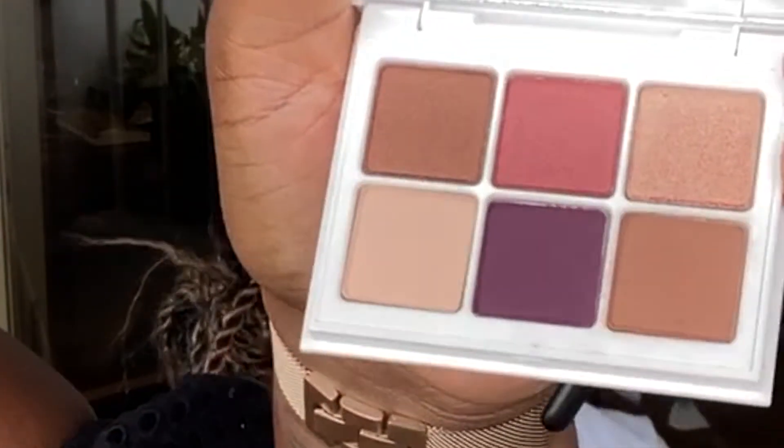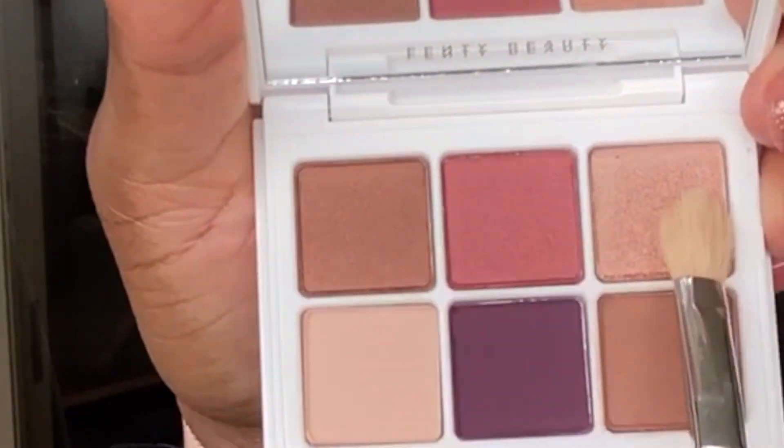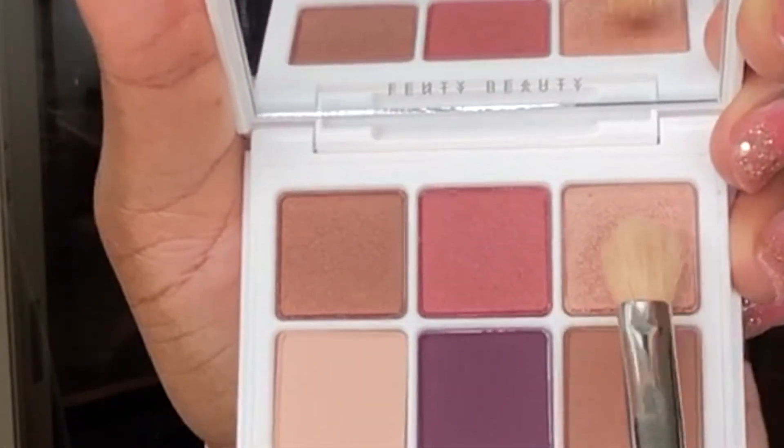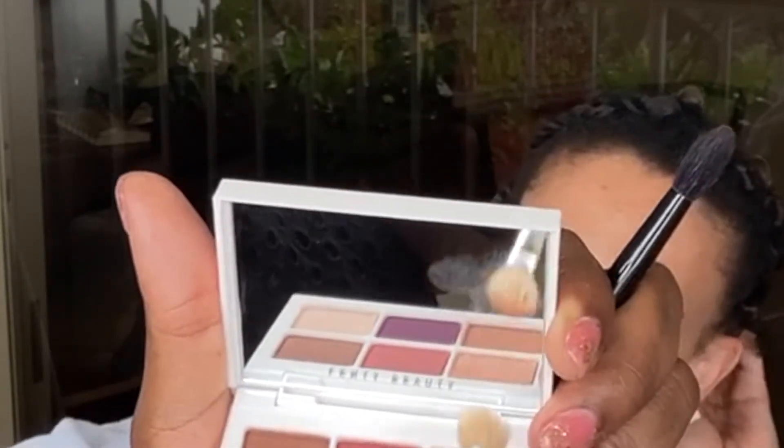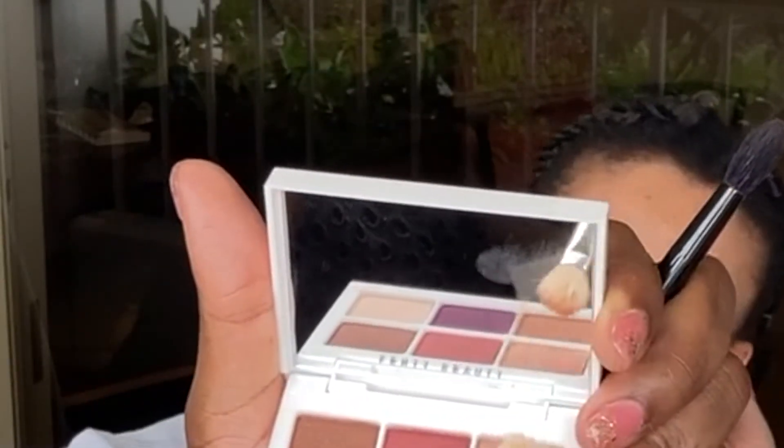So next I'm going to take this champagne color right here and we're just going to pat that onto the crease. I have a tapered blending brush — that's perfect for this application. You can use it in the crease as well, but we're just going to use this on the lid.